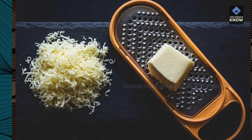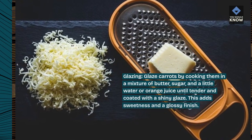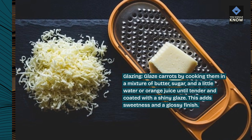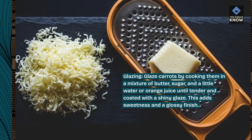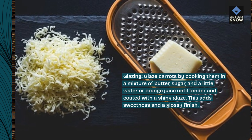Glazing. Glaze carrots by cooking them in a mixture of butter, sugar, and a little water or orange juice until tender and coated with a shiny glaze. This adds sweetness and a glossy finish.